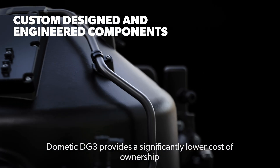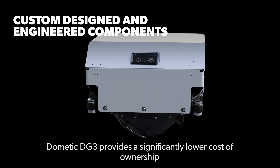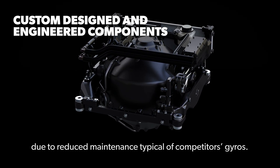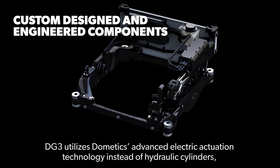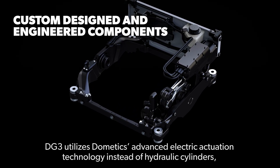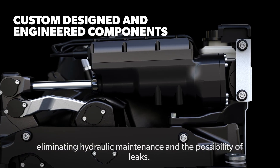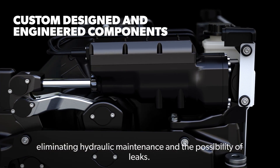Dometic DG3 provides a significantly lower cost of ownership due to reduced maintenance, typical of competitors' gyros. DG3 utilizes Dometic's advanced electric actuation technology instead of hydraulic cylinders, eliminating hydraulic maintenance and the possibility of leaks.